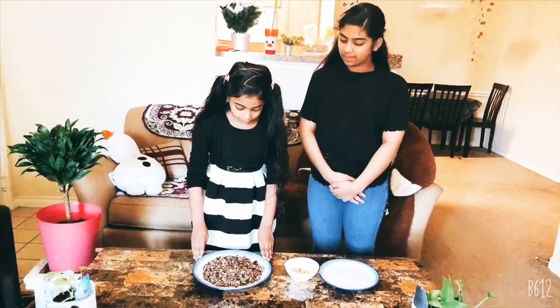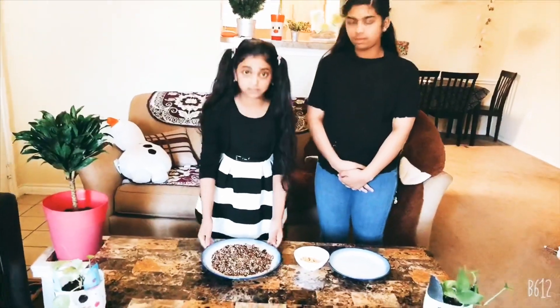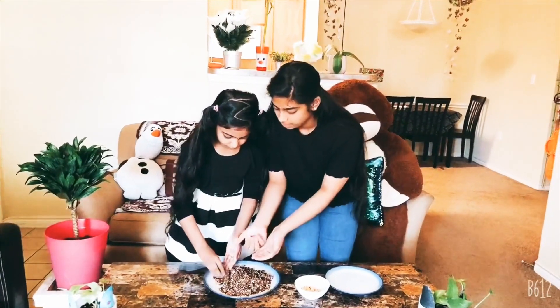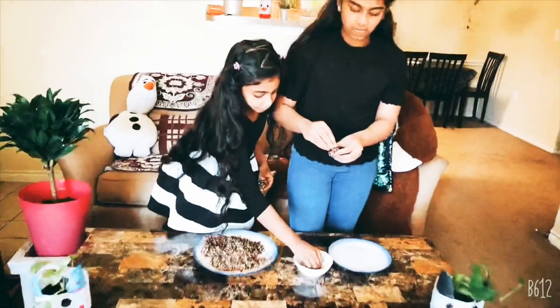So friends, when we mix the ingredients together, this is milk — you can also add milk and water. This is only 4 ingredients. We will add all four ingredients to the recipe. Now we will add sugar. This sweet is very sweet and healthy.